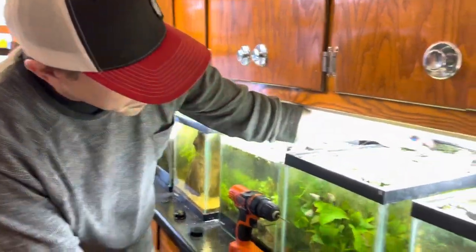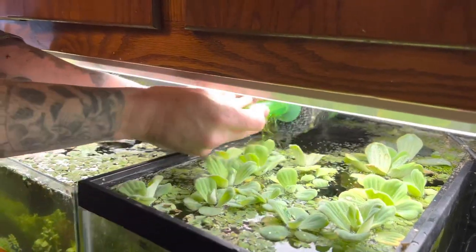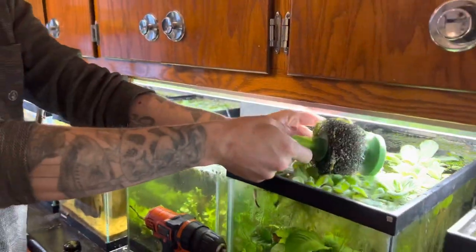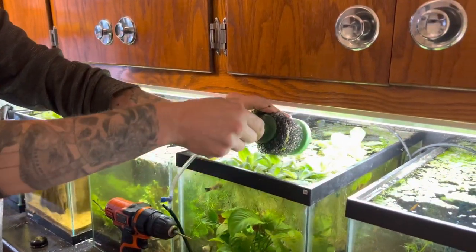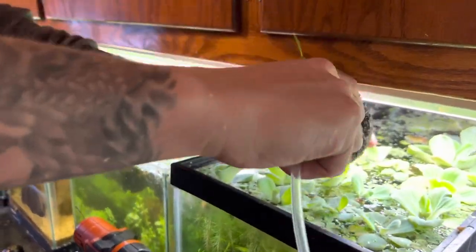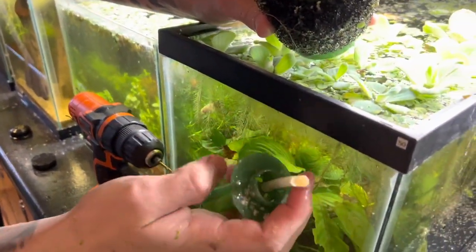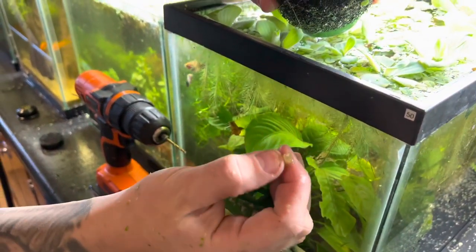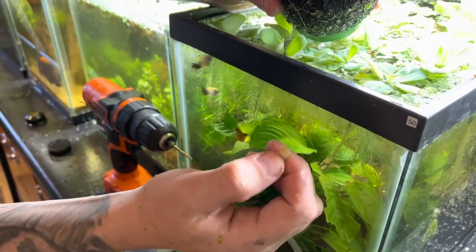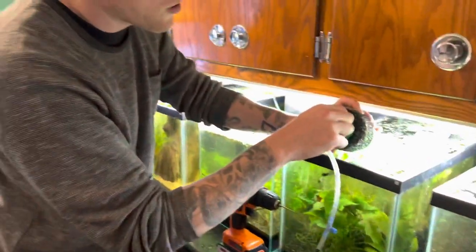These regular sponge filters over here also have things that fail on the inside. This is an Aquarium Co-Op sponge filter — look at how gooey that is. That could be a failure right there by itself — you squeeze it out. A lot of times what's happening is you just have to follow the air source and figure out where the air is getting clogged.